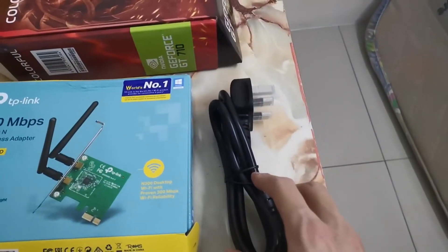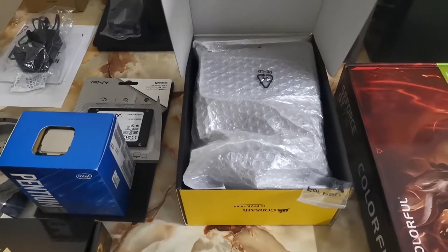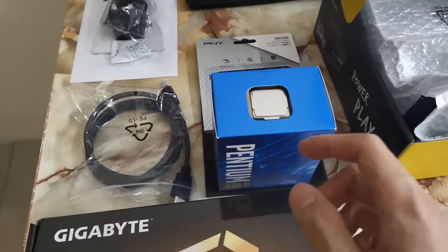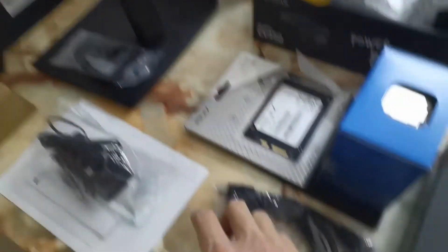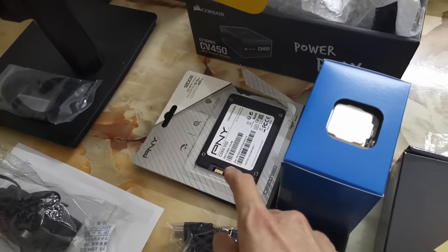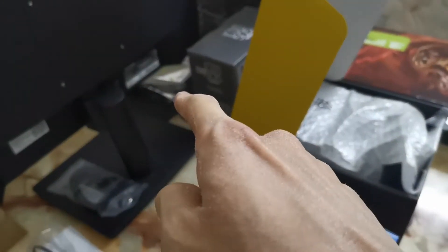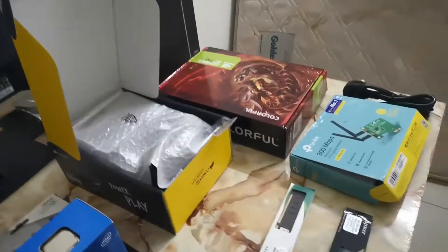This is the power cord that comes with this Corsair CV450 450W power supply unit. This is the processor, the Intel Pentium Gold G6400. This is the HDMI cable for the monitor. This is the PNY CS900 120GB SSD. There's a hard disk drive over there, the Toshiba P300 1TB hard disk drive for extra storage.